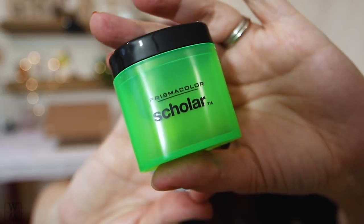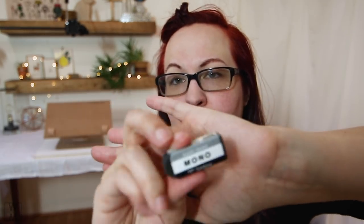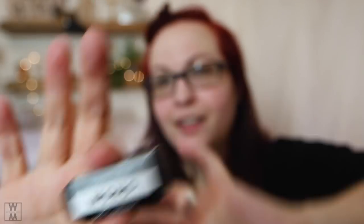The next thing I talked about in the last video is a pencil sharpener. I really like the Prismacolor Scholar sharpener, and I also really like the Mono Black Tombow eraser. I highly recommend them — I just had to link to another site since they don't seem to be on sale on Amazon anymore.